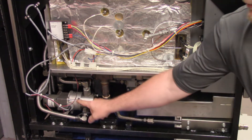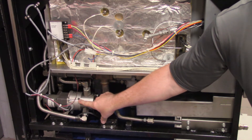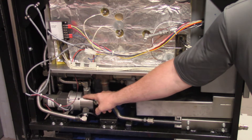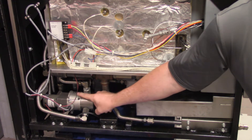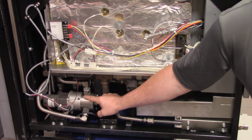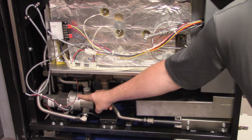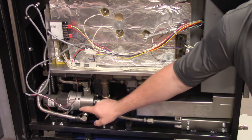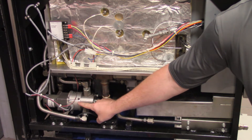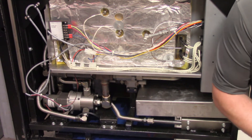Before we leave the store and before we order this encoder motor, we need to take that eighth-of-an-inch hex key wrench, unbolt this encoder motor from the valve, and check for any oil leakage on the inside. If we don't do that and we come back to replace the encoder motor, take it off, and then find oil leaking inside there, we're going to have to make another trip because now we have to order the whole assembly and get tech support approval. I highly recommend if you find that one of these is bad or locked up, take those three hex key bolts off, separate it, and check for any oil leakage before you leave the store — this could save you from an additional trip.